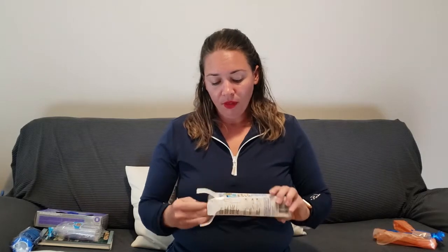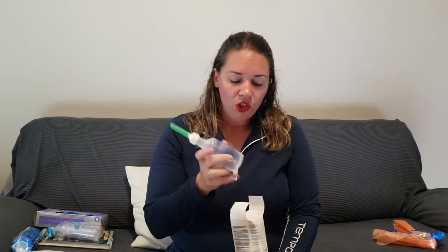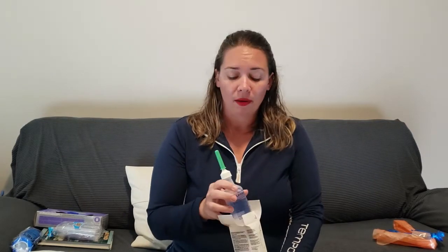Next thing to have on hand is an enema, and this is going to be for the foal. A lot of books will say fleet enema — Fleet is just a brand name, so this one is a grocery store or Walmart brand and it works just as well. Some people will say baby enema or child enema; this one's an adult one. As far as I can tell, there's no difference in the size of the tip, just the amount of fluid. This is a sodium phosphate solution, and I prefer that over mineral oil, but ask your vet what they want you to have on hand.